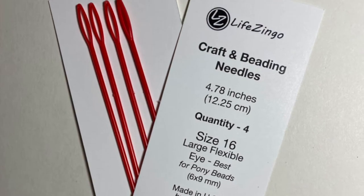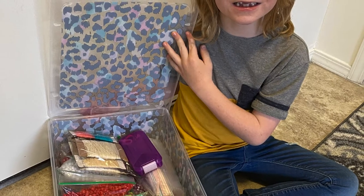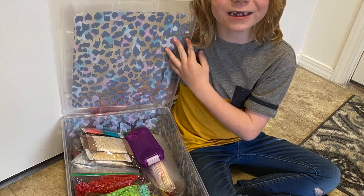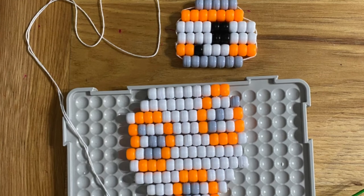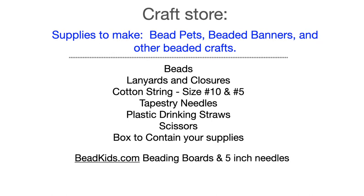Now you can get creating. So get with your favorite bead kit, organize your supplies, and bead creative. Like, subscribe, and share.